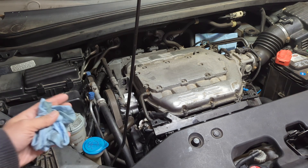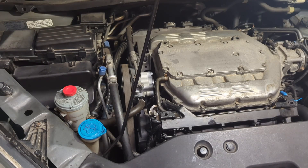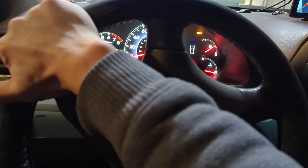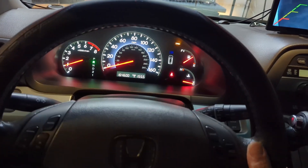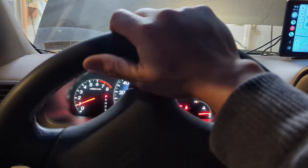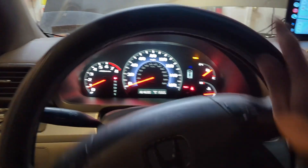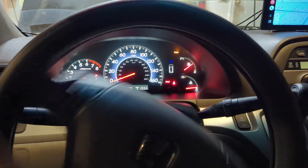Double-check everything is in place and start the engine — moment of truth. The steering feels very light, which is great. With the front of the car jacked up, or something under the tires, turn the wheel lock-to-lock a number of times to get the air out of the system.